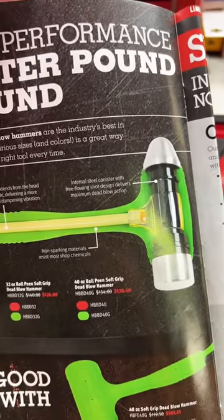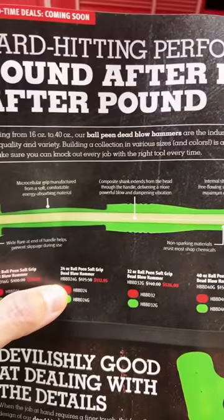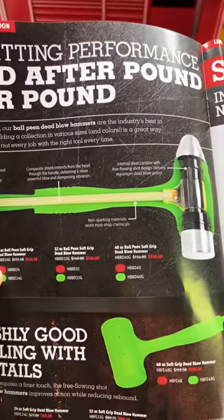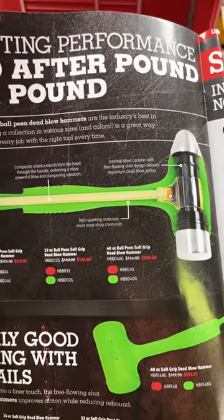It also limits the amount of shock and vibration that goes from the hammerhead through the handle and into your arms. If you're a professional, all the impact and beating that your body takes in this line of work — being a mechanic, a technician, a tradesman — the more you can dampen that and lessen the wear and tear on your body, the better.